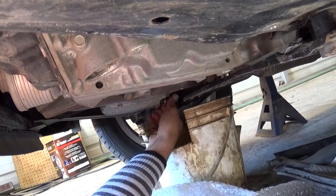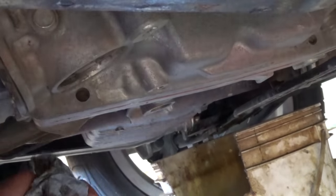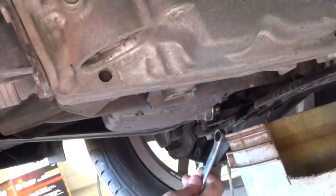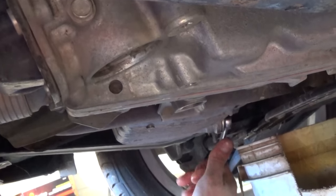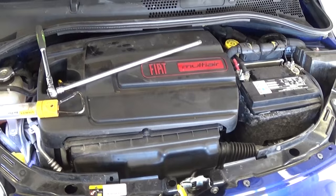Now we're ready to put the oil plug back on. Do it now — don't leave it for later. If you leave it for later you might forget, and if you forget you're going to lose the oil plug, run out of oil, and if you don't notice in time you're going to ruin the engine. Avoid mistakes like that — they could cost you thousands of dollars.